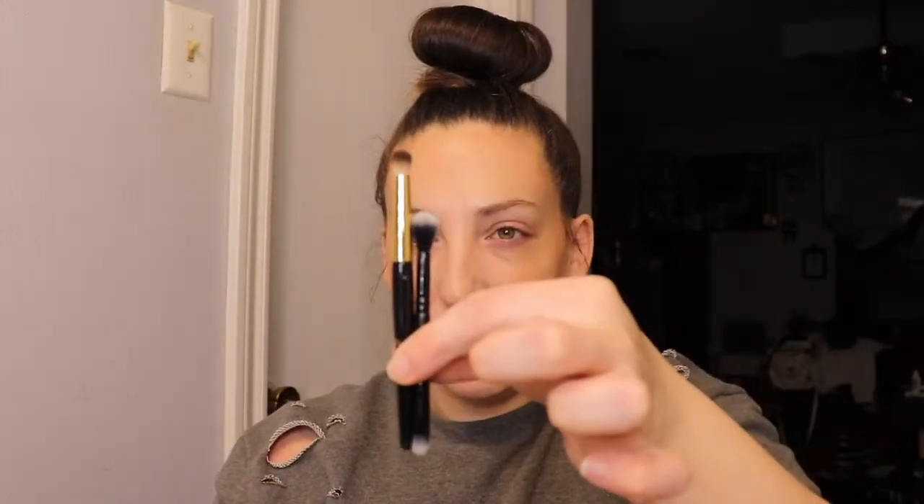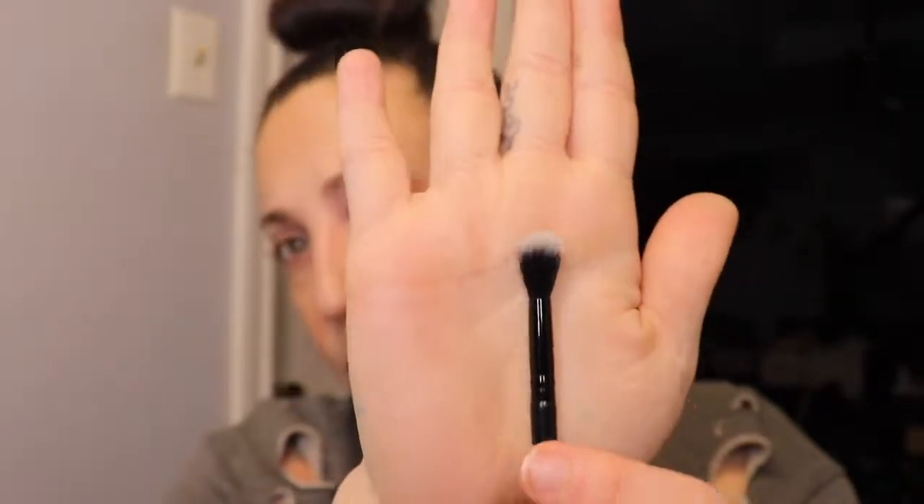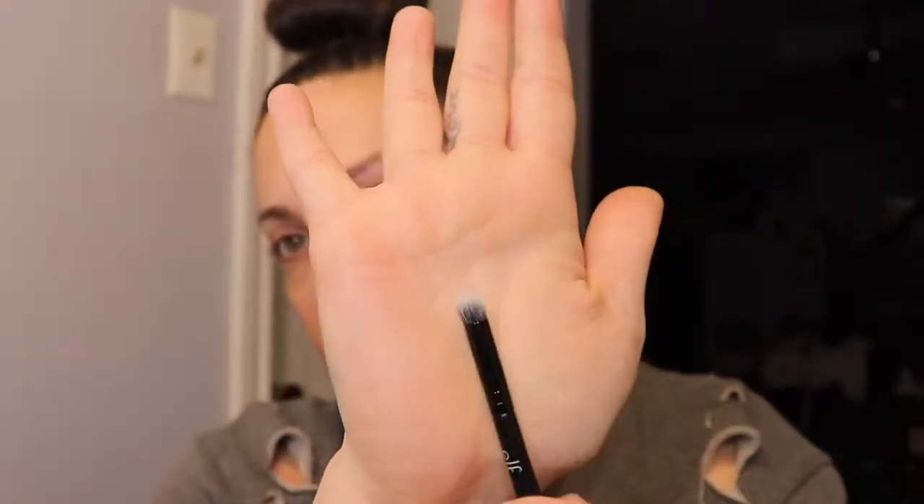Here's the brush that comes in this palette — just look at how little it is compared to my finger. I pulled this other one out of the little Milani Jet Set just to show how little it is. I don't like small brushes at all. But the feel of the brushes themselves is nice. So you have a little flat taper brush and then you have a little pencil brush.